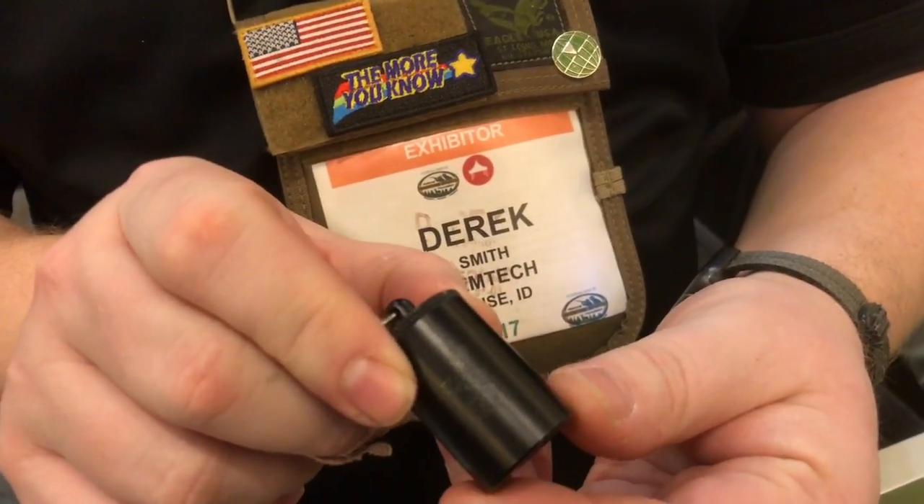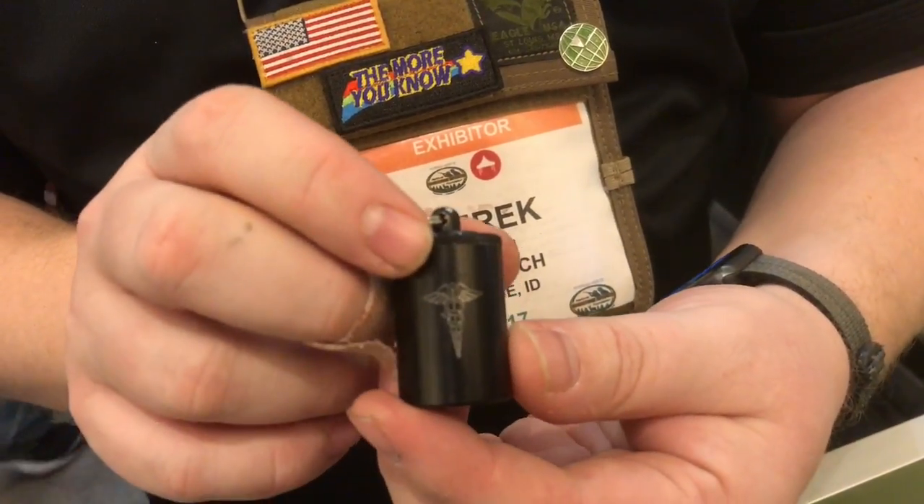Hi guys, I have the Gemtech pill bottle here. Spin it around and you can see the caduceus engraved on it.